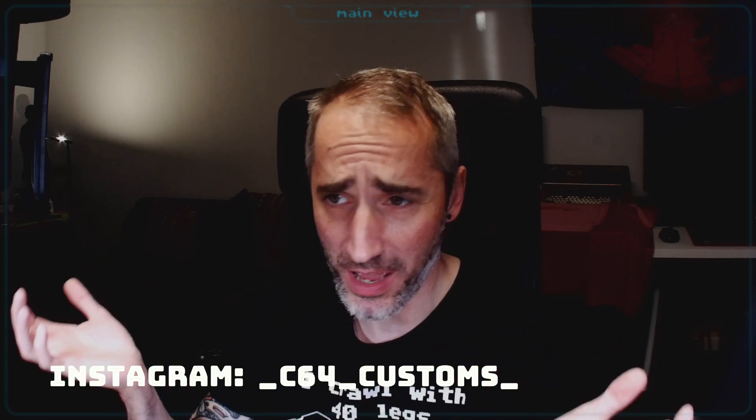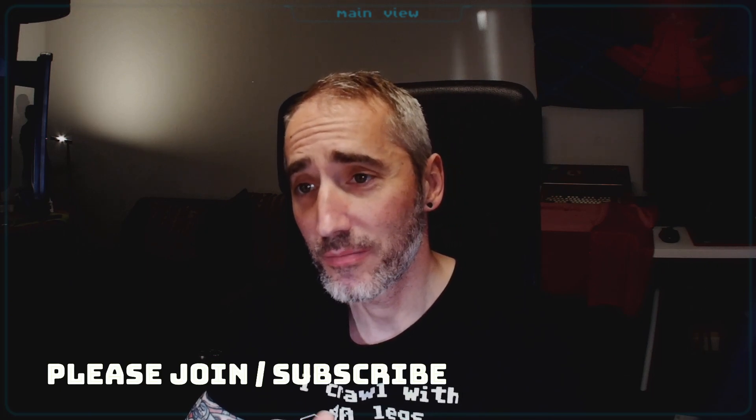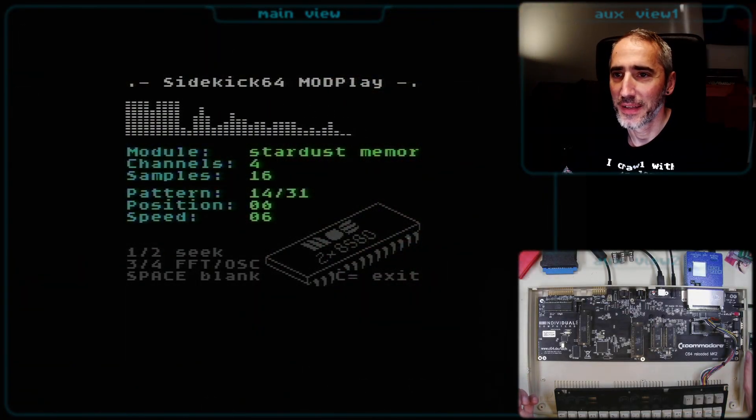This shorty is about at least one of the new features of the Sidekick 64, and it's a very interesting one — something we probably never imagined coming to the C64. It is a playback of the famous Amiga MOD file format. How is it possible on the C64? Well, it's not really done by the C64 alone, but in combination with additional hardware — the Sidekick 64. Let's jump into a sneak preview.